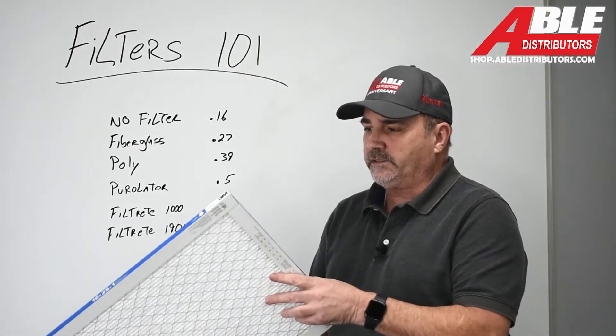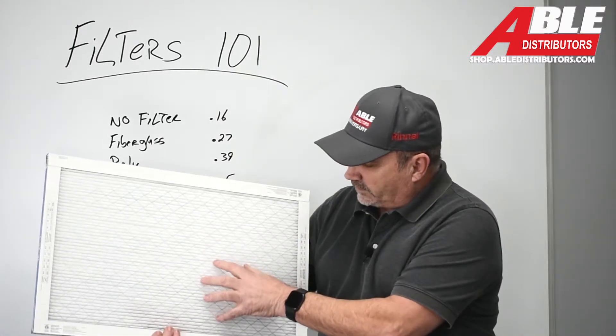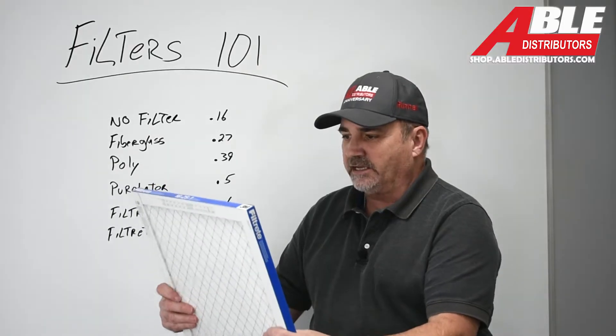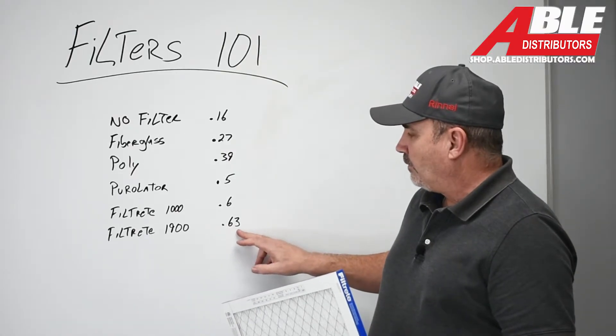The last one was the Filtrete 1900 series. You can see the pleats are really, really close together — it's a really dense filter. And this one brought it all the way up to 0.63.